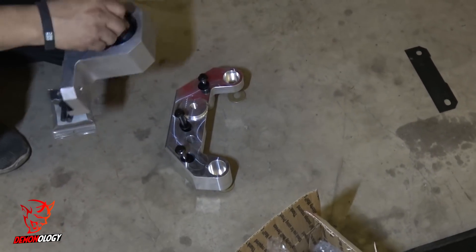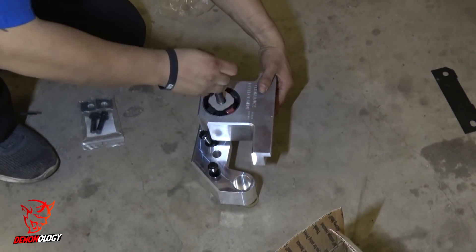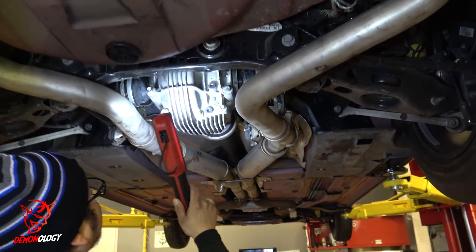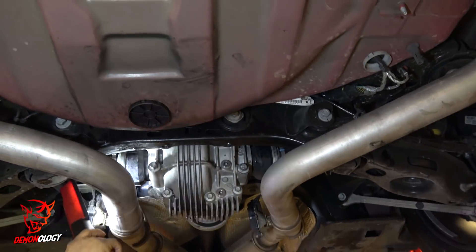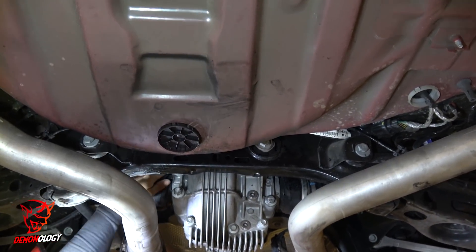I got a brand new diff brace from Performance Development. I believe this diff brace is going to solve the problem. After showing it to several shops that do rear-end chassis work, I believe this is going to be the fix-all for this particular problem. There'll be more on that later — after I get more passes with the diff brace and drive shaft, I'll give you guys plenty of feedback.